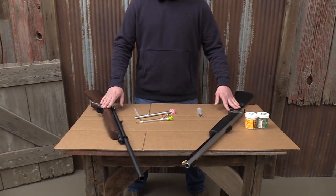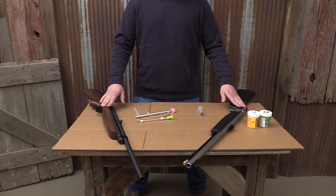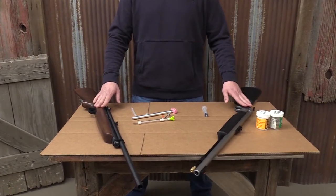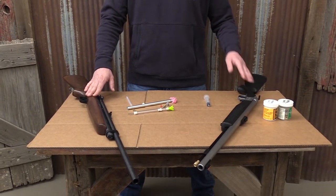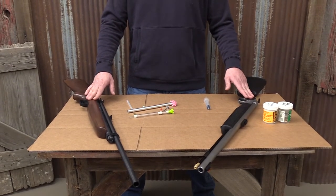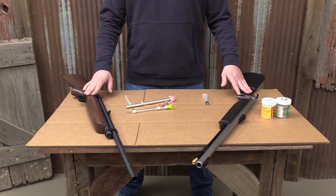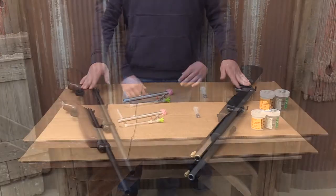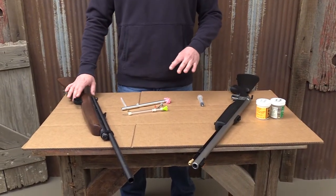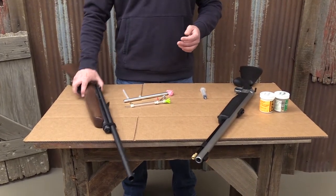This gun right here is the CO2 propelled dart gun, whereas this one uses 22 blanks. We kind of prefer the one that uses the 22 blanks — it's a lot more accurate and a lot more consistent with its shots, but it's also a lot more expensive. So we're going to start off with how to actually load the guns and how they actually work.